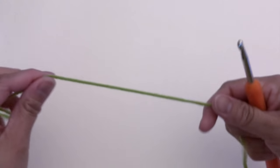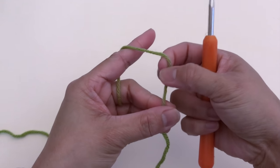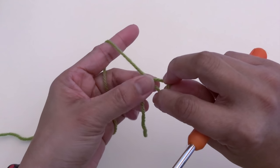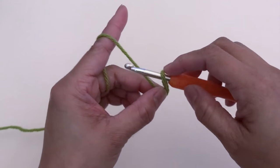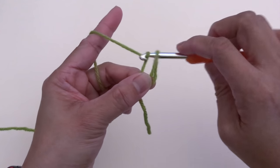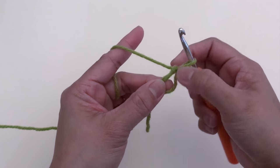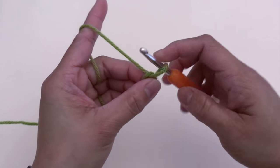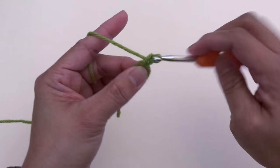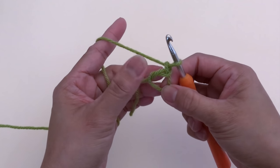Let's start. We're going to begin by making a magic circle or magic loop. What I normally do is twist this yarn, hold it right there, hook into this loop, yarn over and pull this yarn through the loop. We're going to work round one in this circle at the center.